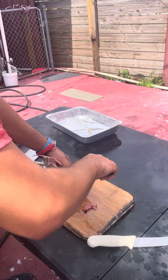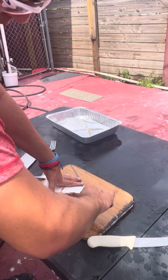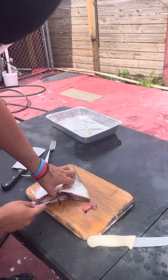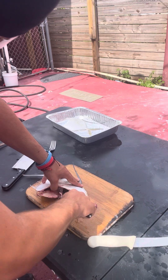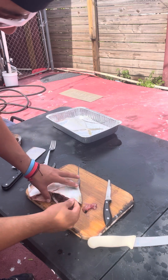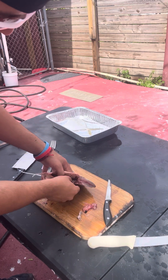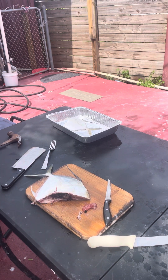I'm just gonna use a smaller knife and we're just gonna scrape it out. Scrape, scrape, scrape it out here — that's just the bloodline. Get it all out, use your hands, pull it out. There it is, that's the bloodline.